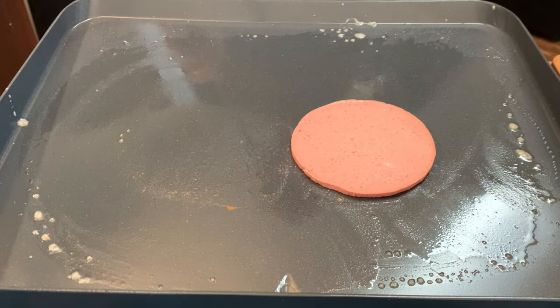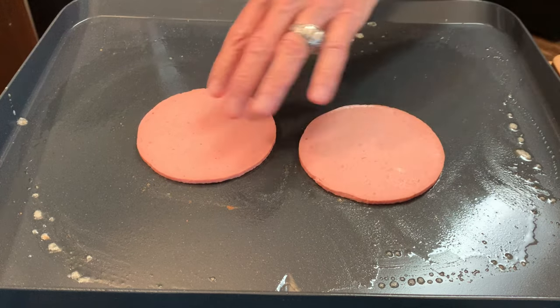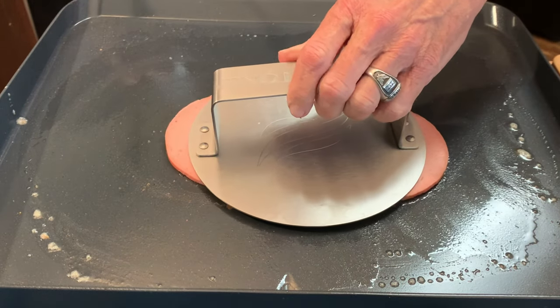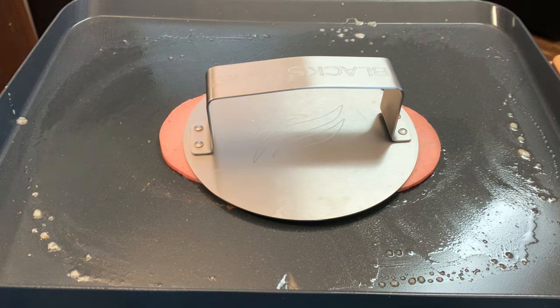I'm using thick cut beef bologna. I find that the thick cut is a lot better than that thin stuff, but either one will work. Bologna has a tendency to curl up on you. You can use a burger press to hold it down to keep that from happening, or you could just cut several slices into the bologna.